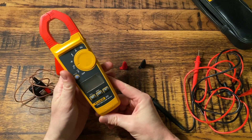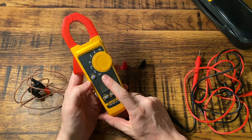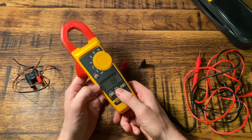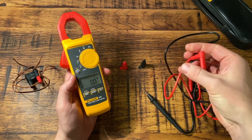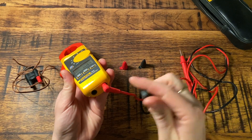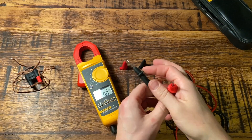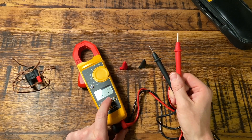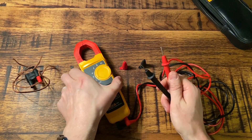In here you have the Fluke 325 True RMS clamp meter, and it has various functions. Right now it's in the off position. If you flick it to the V symbol, this will give you an AC or DC voltage reading. You get that reading using these leads — simply plug in your leads underneath, the red to the red socket, the black to the black socket, and then using the probes you probe onto the thing you want to test and you will get a voltage reading.